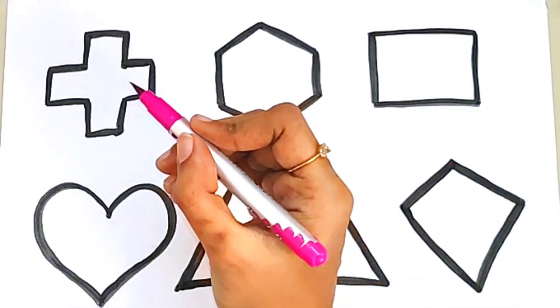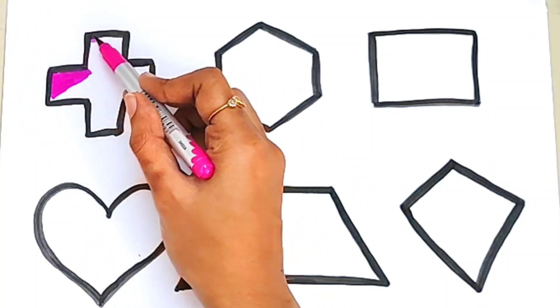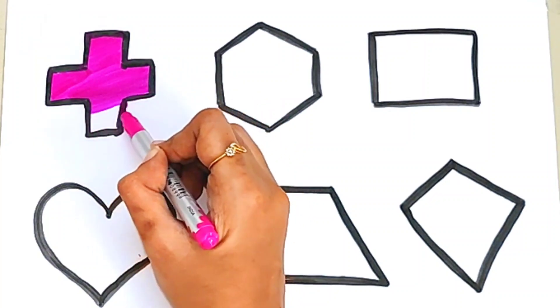Pink color. What color is this? Pink color. Pink introduction.